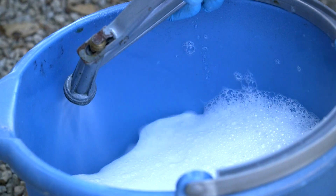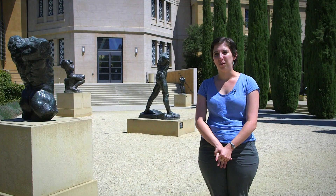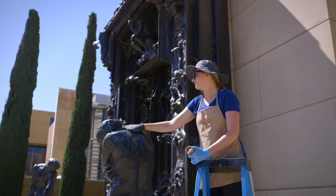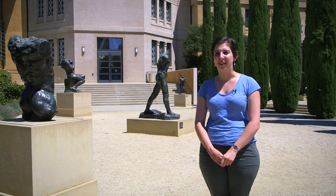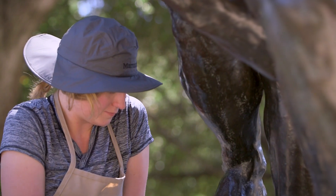First, we'll inspect all of the sculptures and make sure that there's no damage. Then we'll wash the sculptures using water and a very mild detergent, rinse it off, towel it dry, and then apply a wax coating. We'll do that by hand so that we get into all of the crevices of the sculpture and all of the metal surfaces. The wax is applied onto the patina to act as a barrier between the patina and the environment.